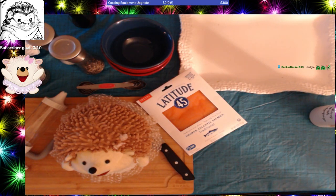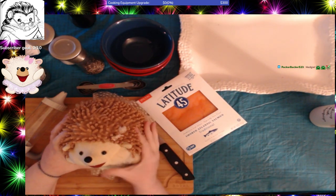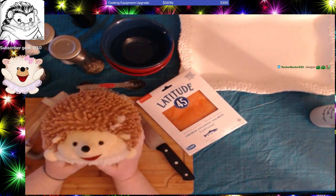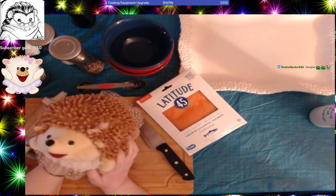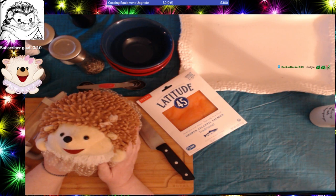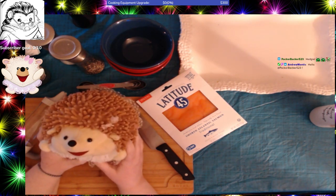Hello everyone, this is Hedgepig. Welcome into my stream. Hello Packer, good to see you coming here. This is the ever-famous Pink Pig and she is here to cheer us on.